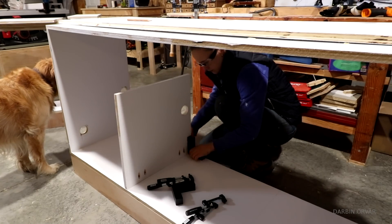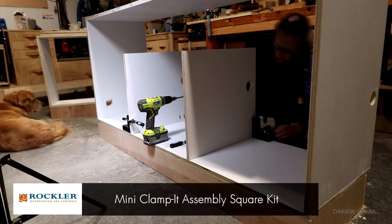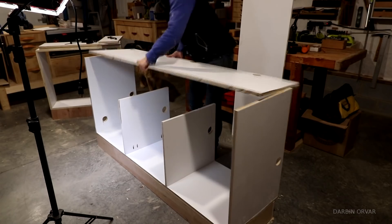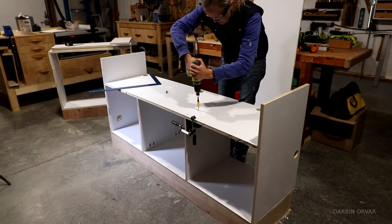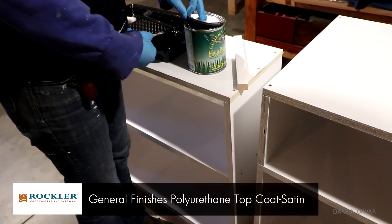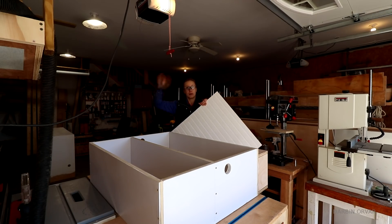When putting in the dividers and the shelving, I'm mostly using pocket screws, and whenever possible I just screw it together from the other side. Again, making sure everything is square, because it's really easy to see if one of the dividers is a touch off. For the upper bookshelves, I'm going to be using some beautiful cherry plywood for a backing, and that's where there is going to be lights.